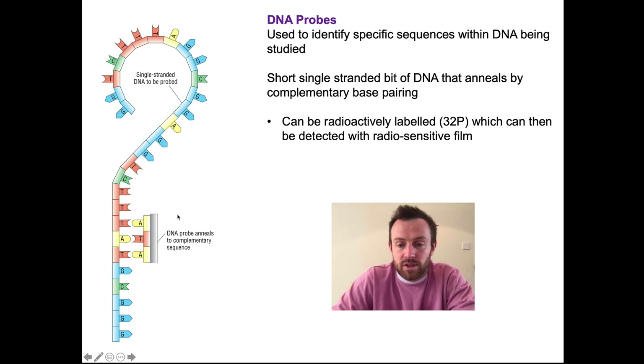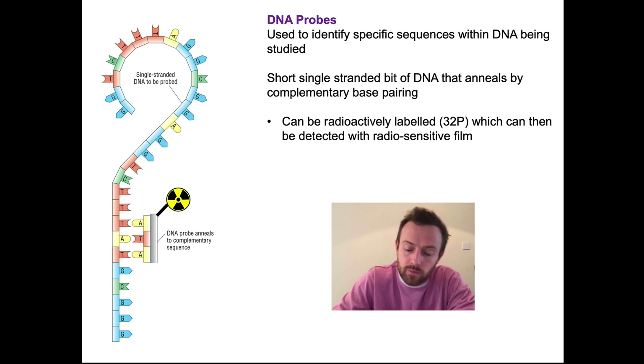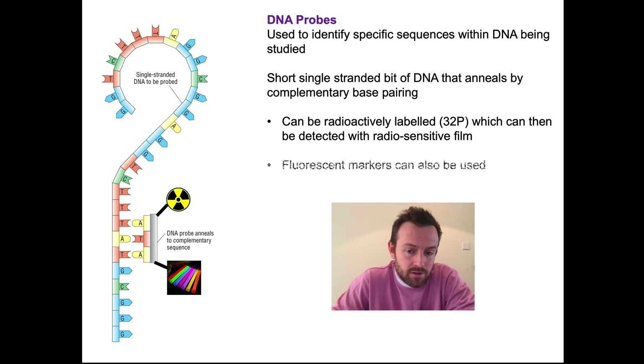The probe has to be labeled in some way. This could be labeled radioactively — for example, with radioactive phosphorus. Remember, the DNA backbone contains those phosphorus groups, so we can use radioactive phosphorus to make the DNA radioactive. That would then allow detection of any DNA with a radiosensitive film — just like an old-school camera film, it darkens when exposed to radioactive particles. Another way of labeling would be fluorescence — fluorescence markers can also be used. You wouldn't use both; this is just illustrative — it's either a radioactive marker or a fluorescent marker.